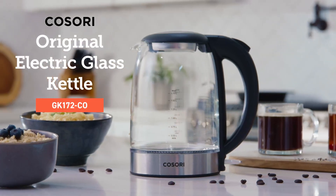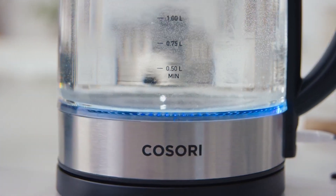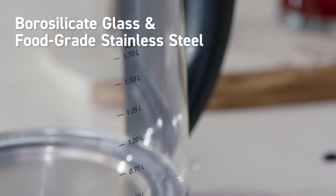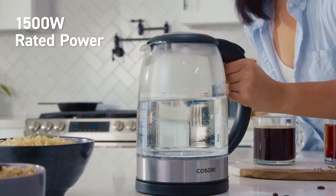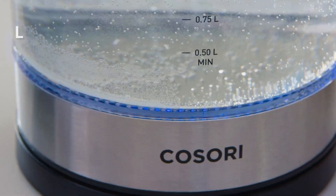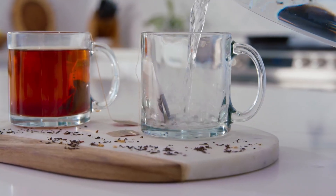What goes into the Kosori Original Electric Glass Kettle? It might seem like an obvious question, but the answer isn't so simple. Our kettle is made with high-quality materials and supported by a powerful base to quickly deliver the final ingredient for your favorite treats. With its special LED indicator, the kettle even lets you know the moment your water is ready.